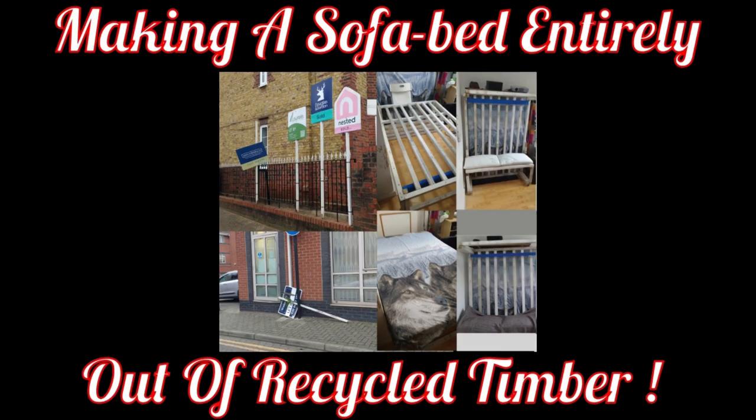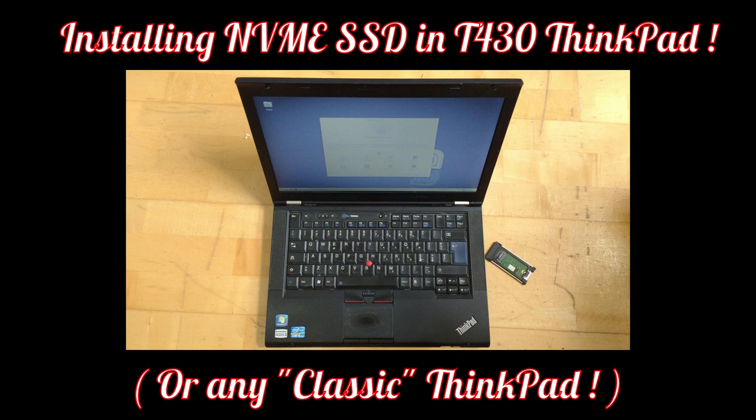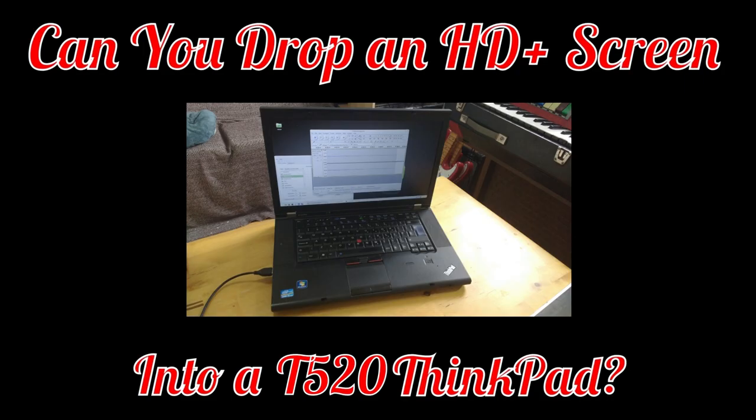Hi, Dr. Alex here, and welcome to a video on making a sofa bed out of entirely recycled timber. This is a little outside my normal comfort zone on more than one ground, because my technical videos that normally end up in this series are usually about computer-based things, most often about messing with my Lenovo Thinkpads of various types and making them as fast as possible, and getting them to do things that they shouldn't be able to do. But enough of that.